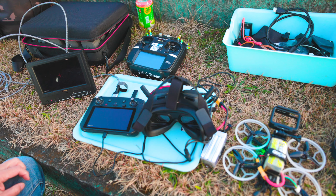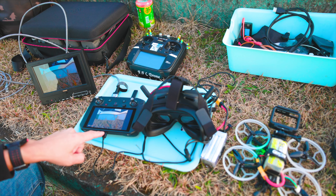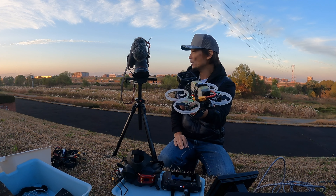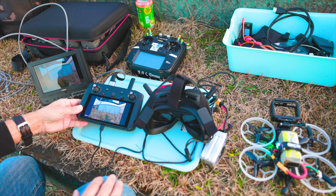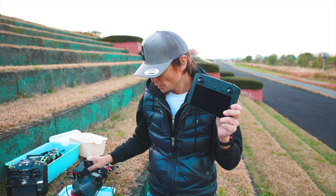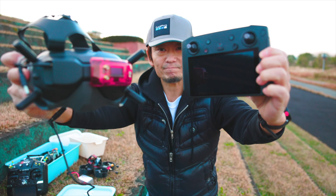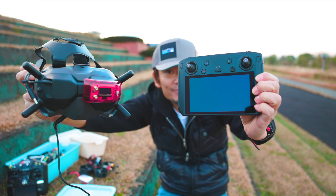ちょっとここの接触が甘いみたいですね。一回抜いて入れます。DJI FPVきた。今回はきた。ここの接触がちょっと甘いね、なんかいろいろあるみたいね。機体の映像がきますね。DJI FPVとスマートコントローラーが繋がったぜ。